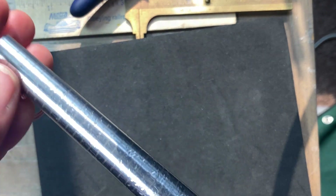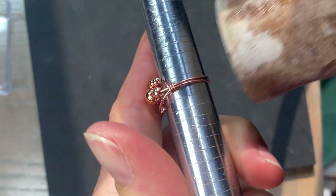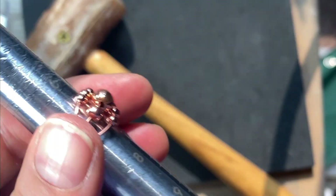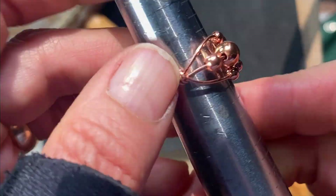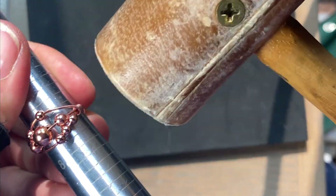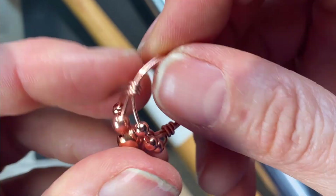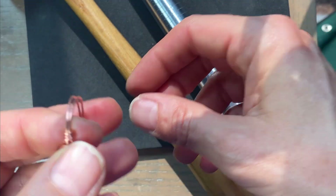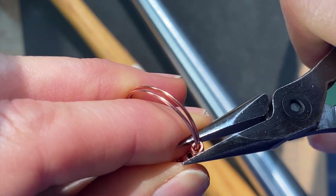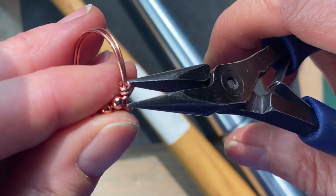Grab your mandrel again and slip the ring on. If you have a rawhide mallet or something soft, give it a little tap to make sure everything is round — turn it around as you go. If your coils are loose they might slide, so make sure it's the correct size and press the coils down tight so it doesn't loosen up on you.